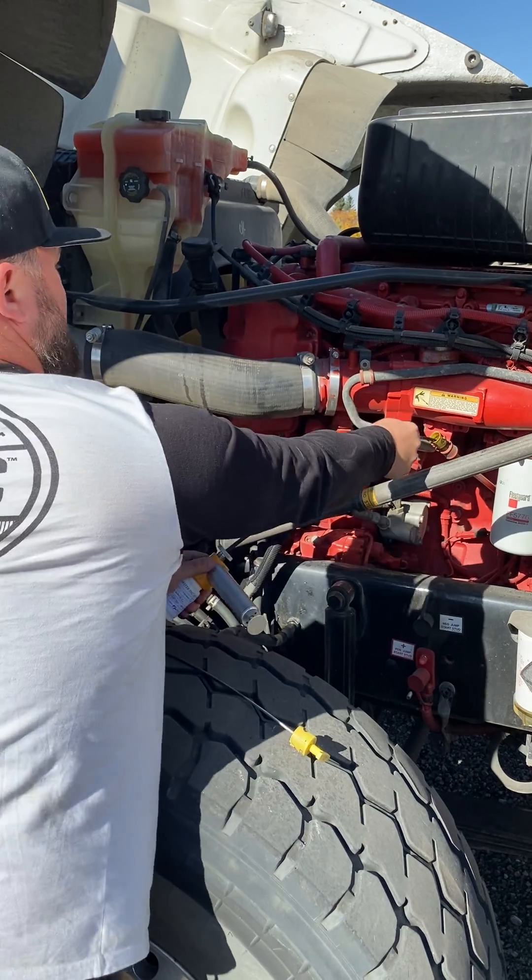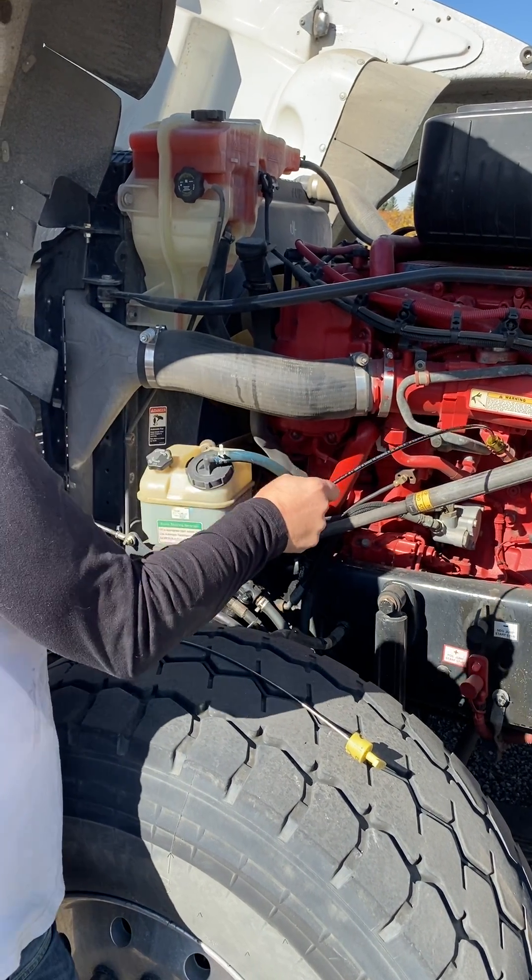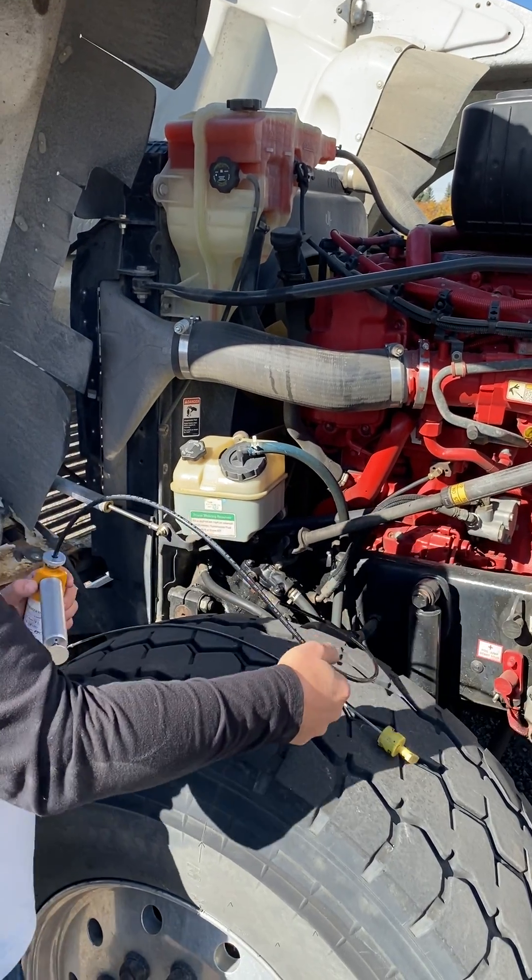That's all there is to it. You don't have to get a mess when you pull it out. Good to go.